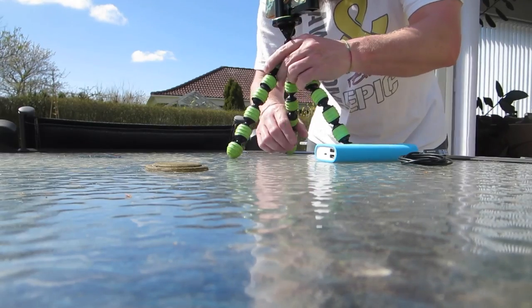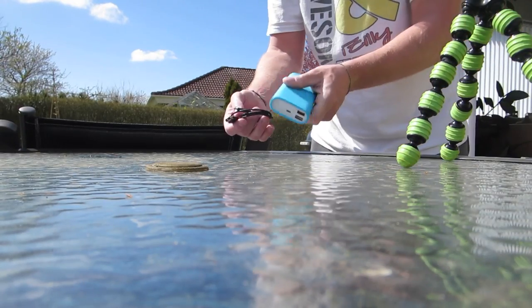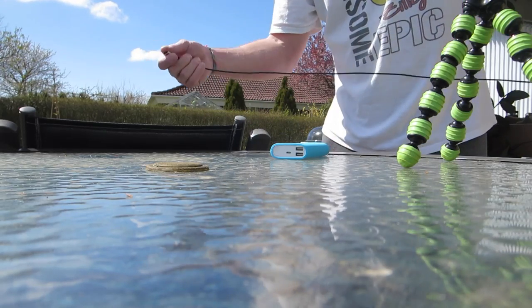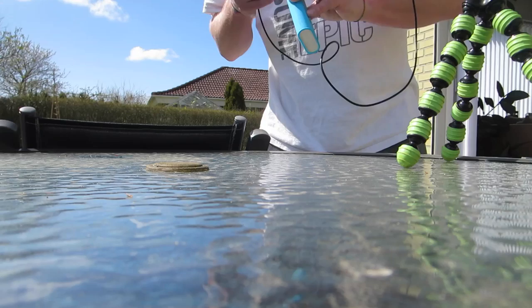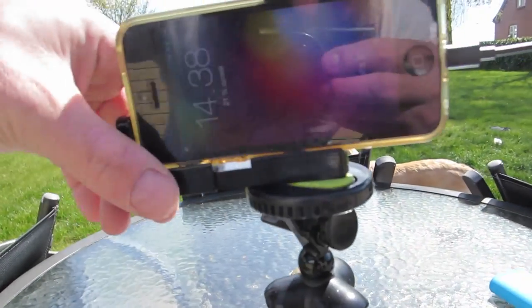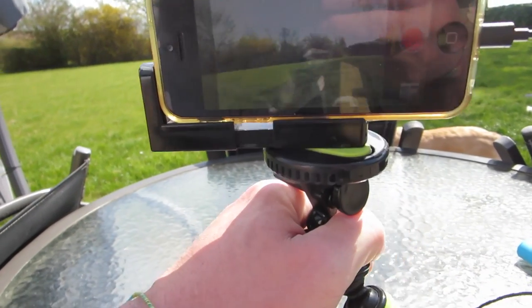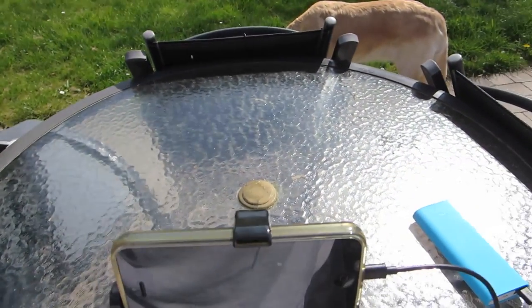If you're going to do a longer time-lapse like I am now, because it's going to take a while to cut the grass, I'd suggest maybe having a power bank and connecting that to it so your phone doesn't run out. Another very good tip: if you're not expecting any important calls or text messages, put it on airplane mode, because you don't want a phone call to come in and ruin the whole video. Right now my phone is charging via a power bank and I'm finding a good view of the garden.